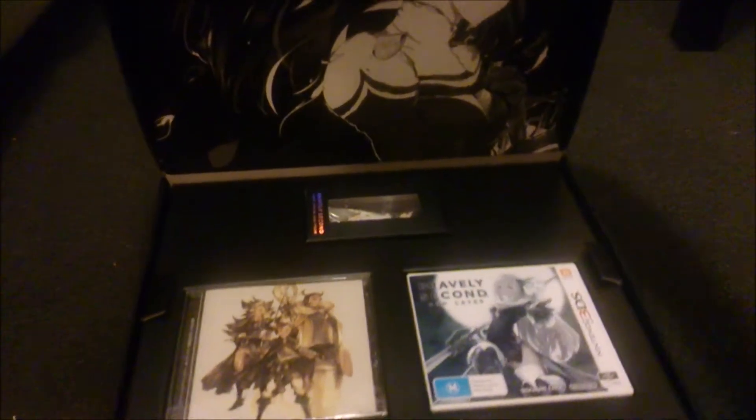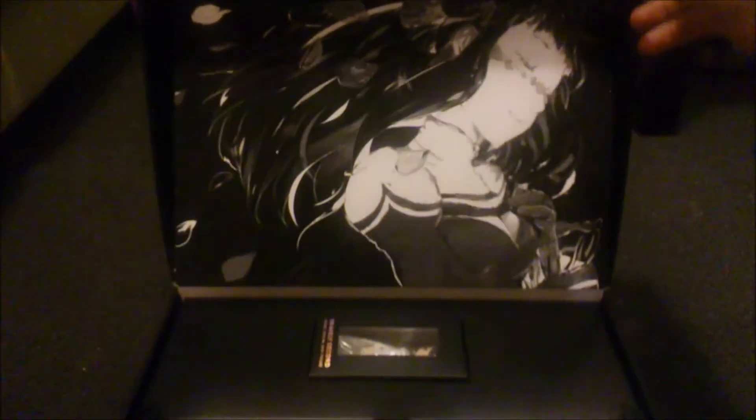Alright, cool, that is awesome. You just lift it up — oh, that's amazing! Oh my god, that art is beautiful.